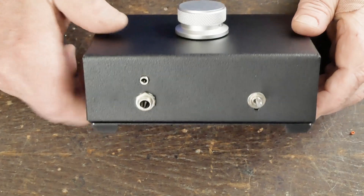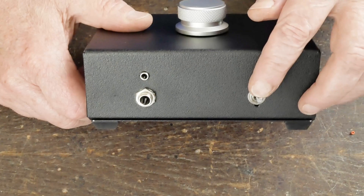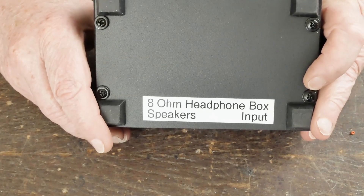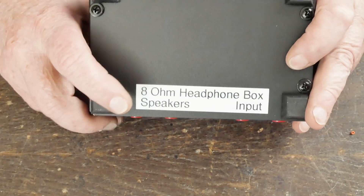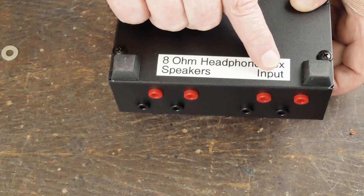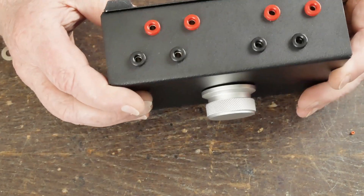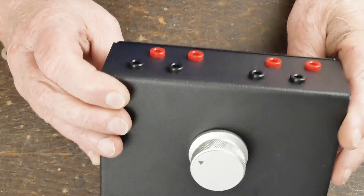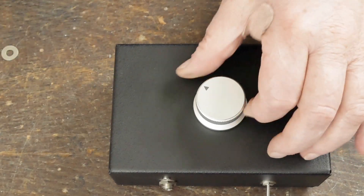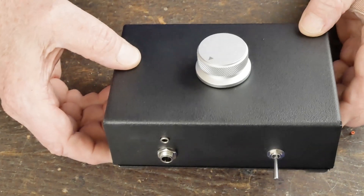Here's the finished little box — I think it turned out nice. We've got the large and small headphone stereo jacks, the bypass/speakers/headphones switch, a label on the bottom identifying it as an 8-ohm headphone box with speaker terminals and input terminals, and some little rubber feet. The flush-mounted banana jacks look really clean, and I think this little knob fit the theme. Wasn't any room to put my Skunky logo on it, but that's okay — it's just a little black box.